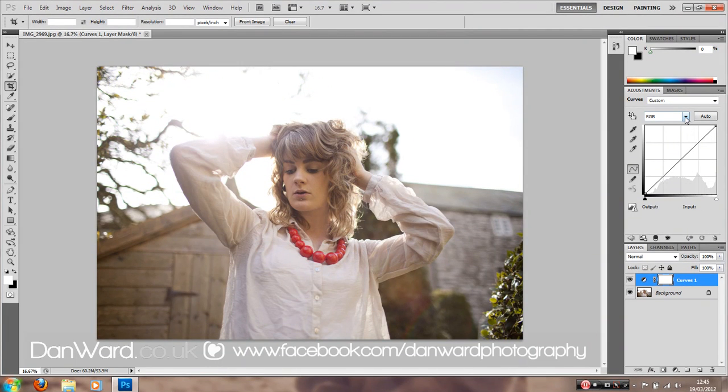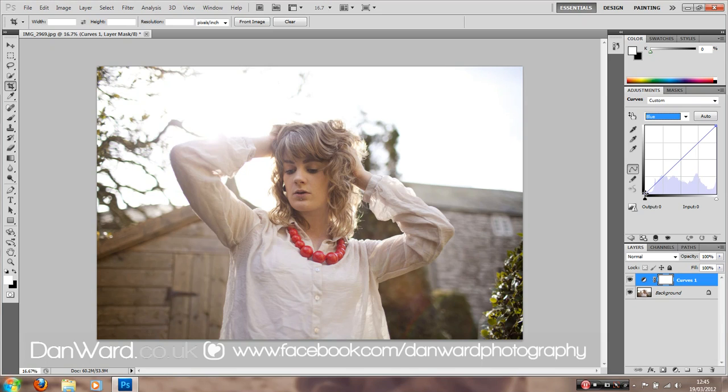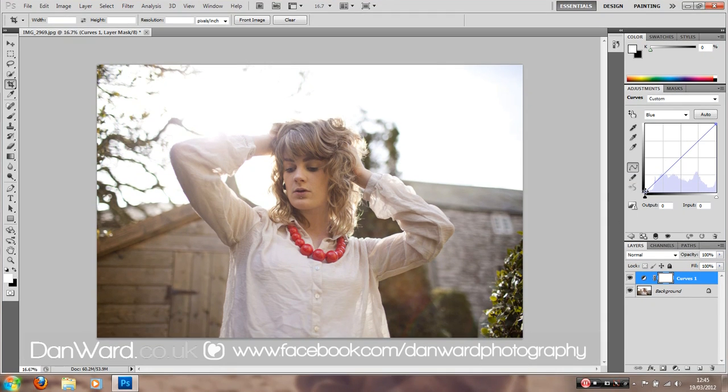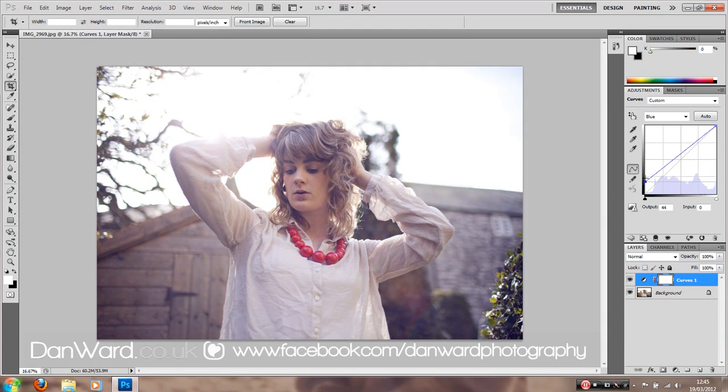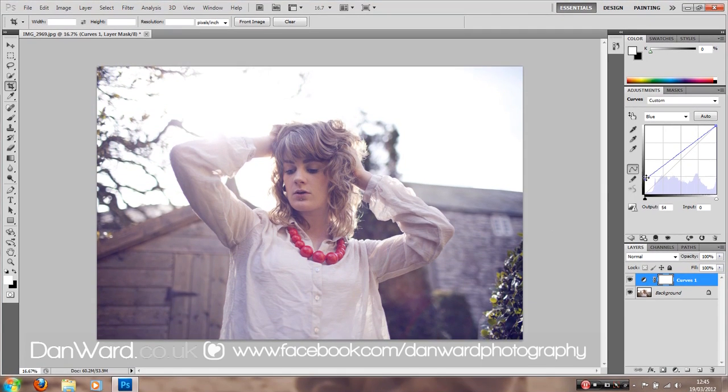We're going to be colouring this image, so we're going to play with the channel selector up here. We've got red, green and blue — each of the colour layers. If we go with blue, this is usually where we start on an image because it's usually quite good and creates different effects. We're going to push up the blue shadows. We've added some blue into the shadows, creating a nice, quite soft, classic look that everyone goes for at the moment.